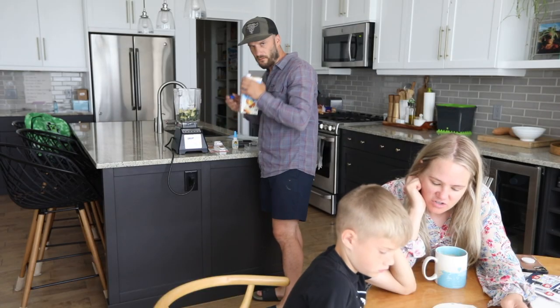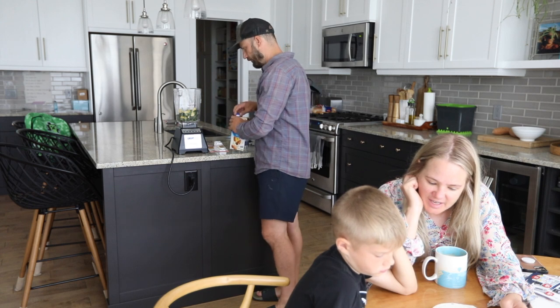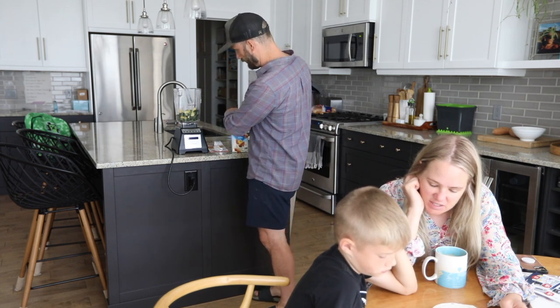I have a crack in my Blendtec blender jar that is causing me a little bit of problems when I'm making smoothies and stuff like that. Of course, we didn't fully understand until it was too late. So I went to buy a new one online and I almost crapped in my own pants because they're like 130, 150 bucks to replace just the jar, not the blender.